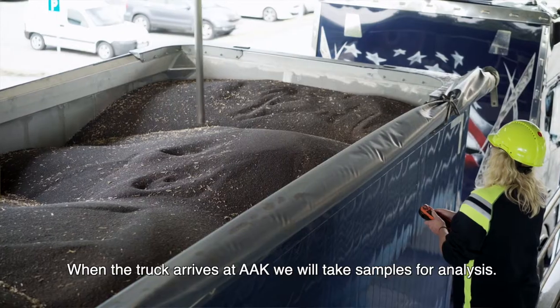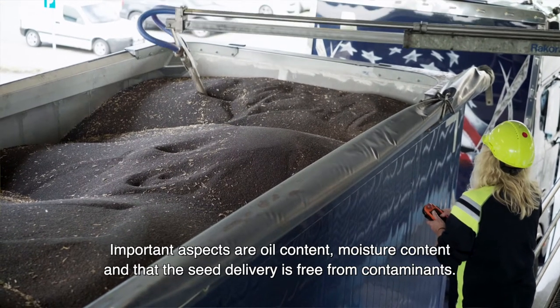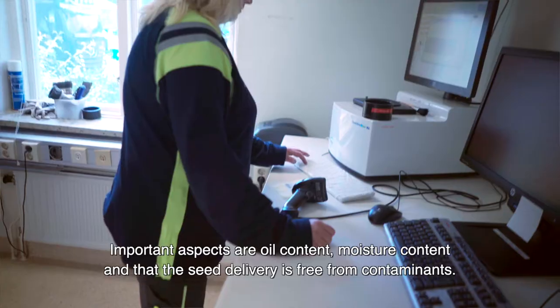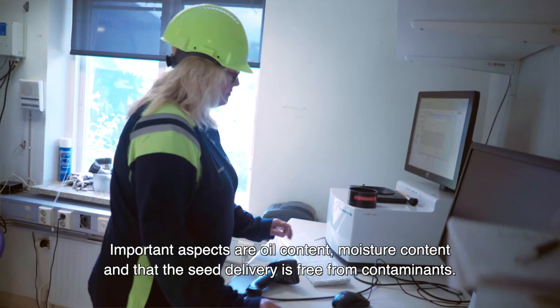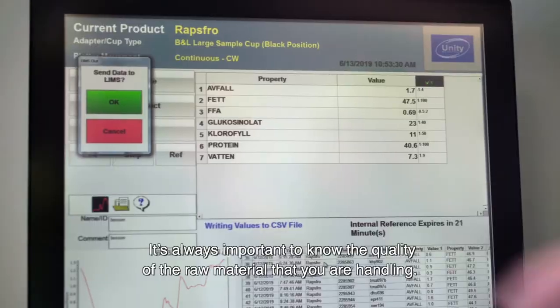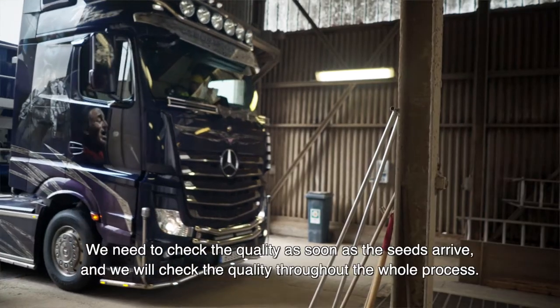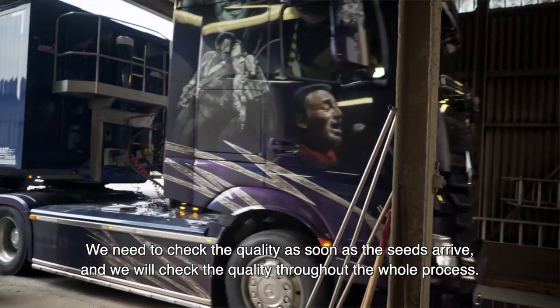When the truck arrives at AAK, we will take samples for analysis. Important aspects are oil content, moisture content, and that the seed delivery is free from contaminants. It's always important to know the quality of the raw material that you are handling. We need to check the quality as soon as the seeds arrive, and we will check the quality throughout the whole process.